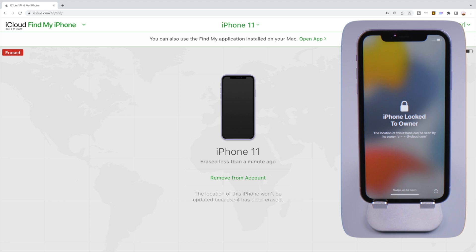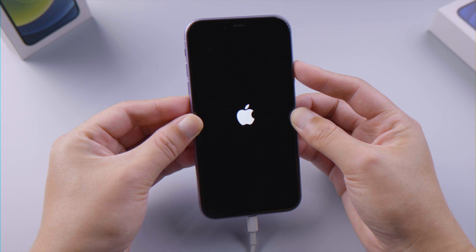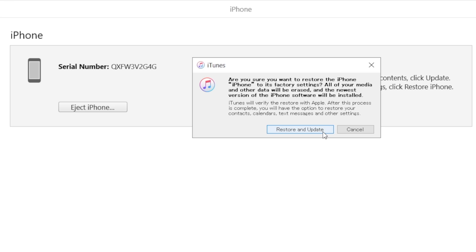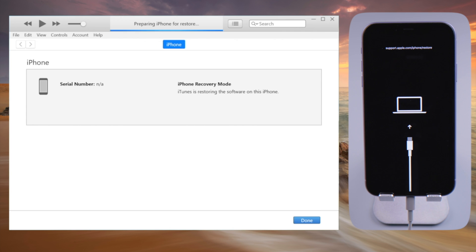The last method will briefly demonstrate how to restore your iPhone 11 using iTunes. You will need to keep the phone in recovery mode. Then in iTunes, select the restore option to continue. iTunes will download the firmware automatically. Once done, it'll start restoring.